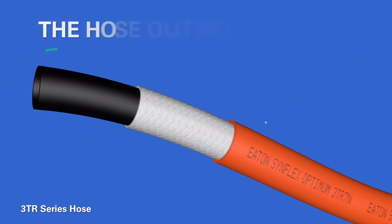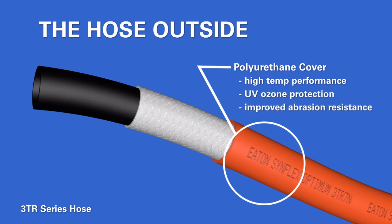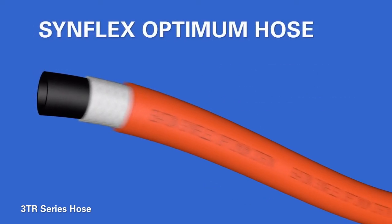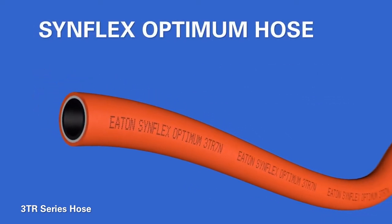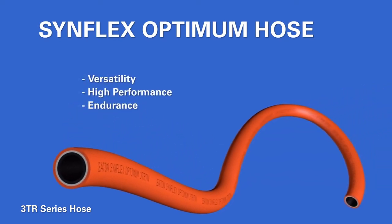The polyurethane outer hose is designed to last even in harsh environmental conditions. The SinFlex Optimum Hose is durable, extremely flexible, and also lightweight. Its unique design gives SinFlex Optimum great kink resistance and a tighter bend radius that makes it easier to route.